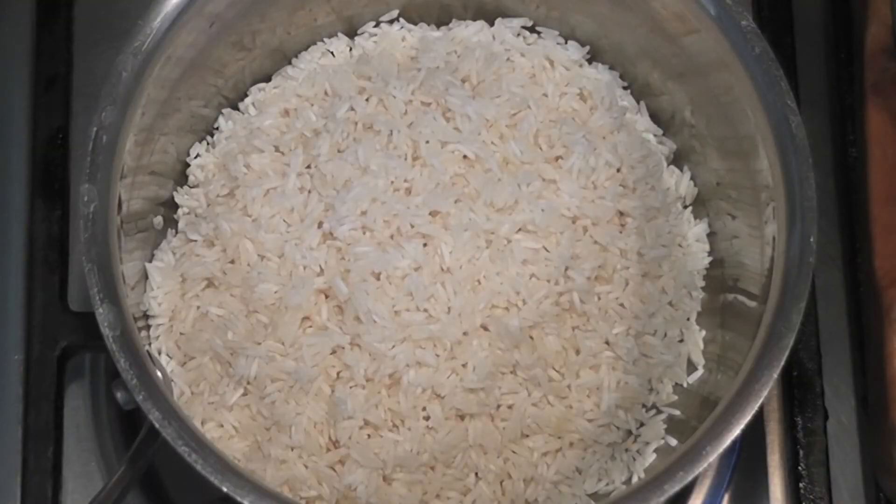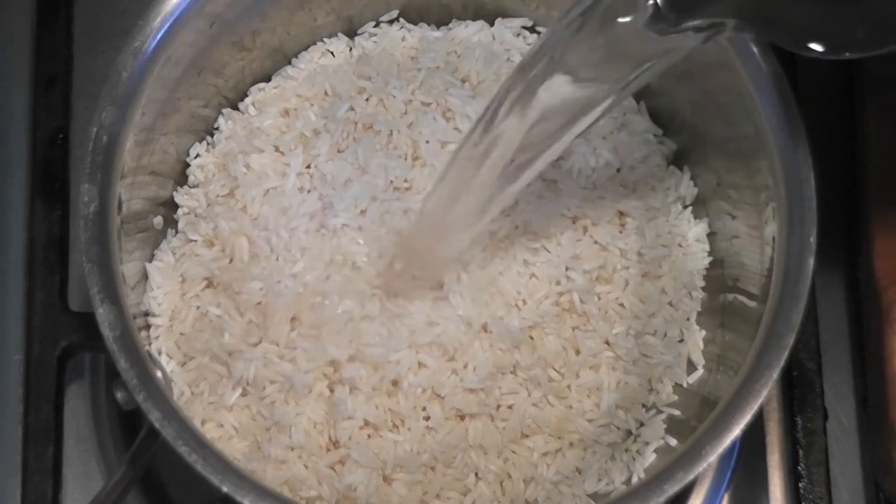Now I'm going to show you how to do the absorption method with the rice. I don't know why anyone would want to use the rapid boil method, because this is just as easy and twice as good, and you don't lose it.